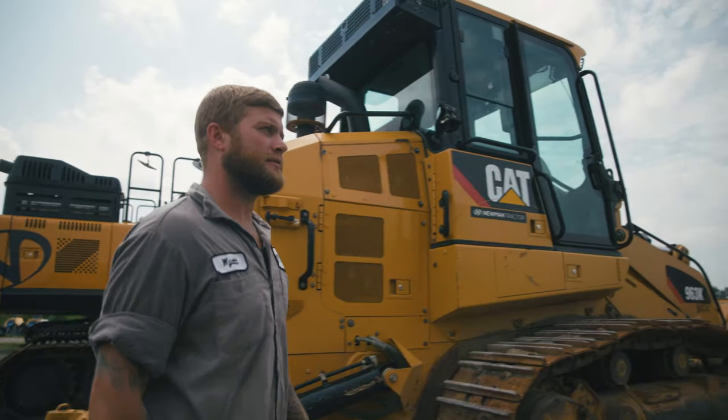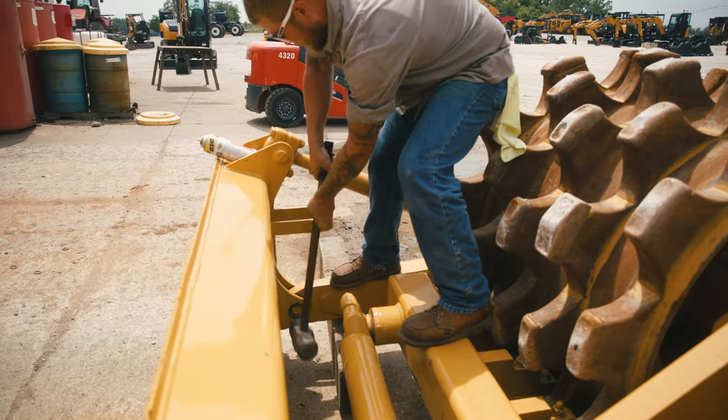I've touched everything from John Deere, Cat, Bomag, Ingersoll. I like to learn and I keep an open mindset.